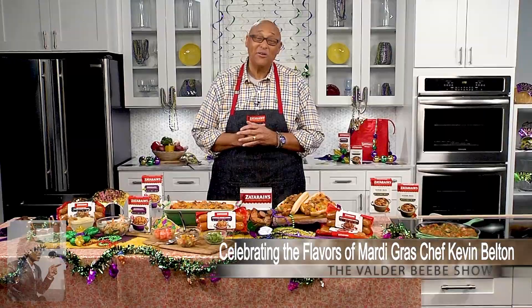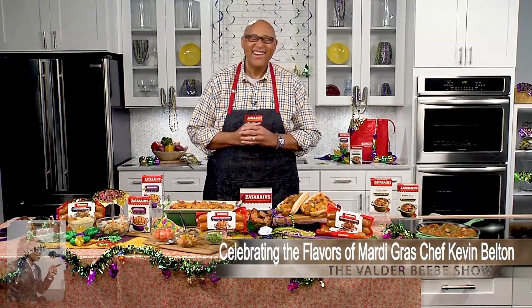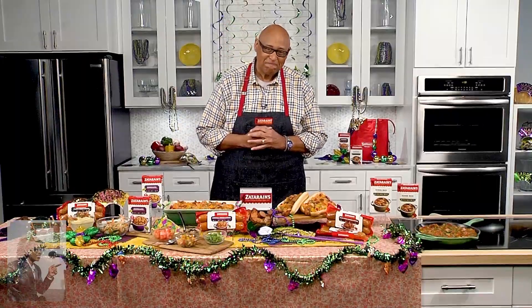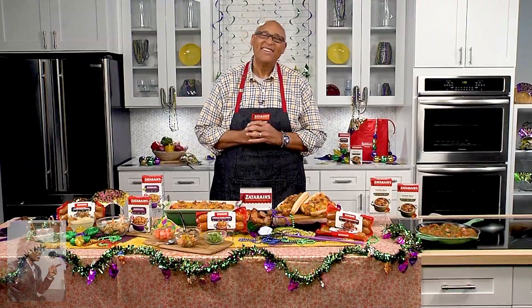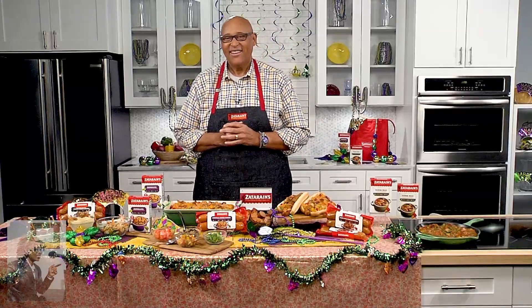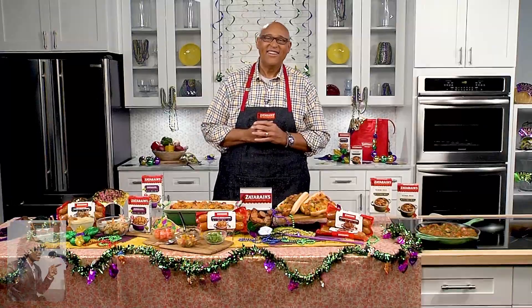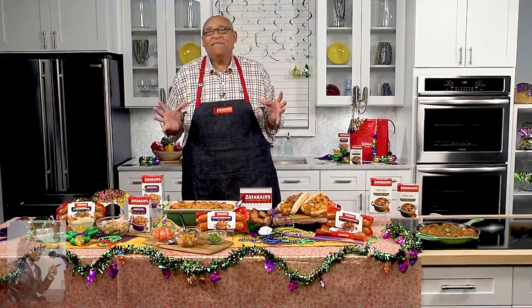Mardi Gras is February 21st — we call it Fat Tuesday. Chef Kevin Belton is here giving us tips; he's an award-winning chef, an author, and a TV personality, so you're getting authentic Mardi Gras information. Chef, what does your Mardi Gras look like this year? I like to stay fat every day, to tell you the truth — when you're 6'9" and 340 pounds you can say that!